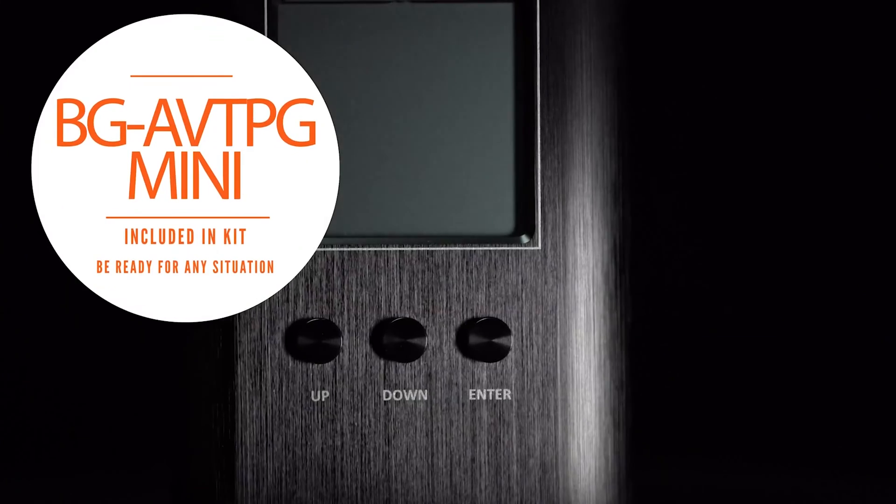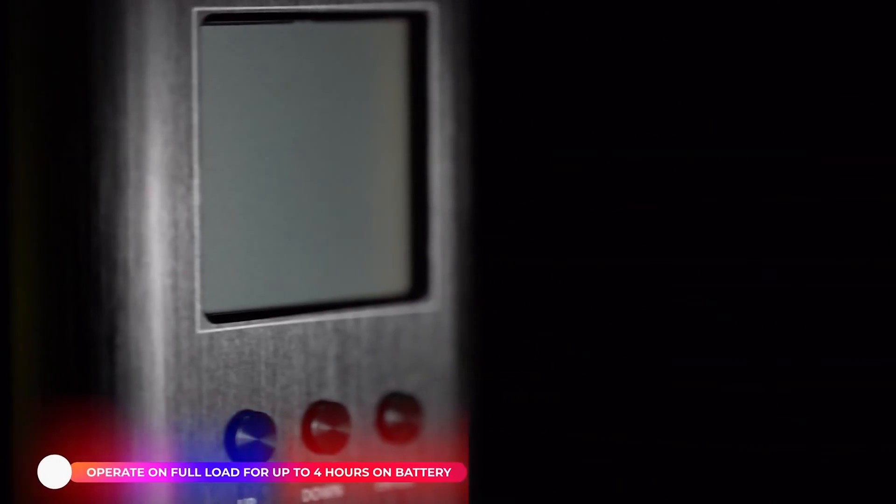Hey BZB Gear fans, my name is Matt and today we're going to be taking a look at the BG AVTPG Mini. The AVTPG Mini is a portable handheld 4K signal analyzer and test pattern generator. It's capable of generating and analyzing HDMI signals at resolutions up to 4096 by 2160 at 60Hz, 4:4:4. This powerful tool provides users with the ability to quickly test and verify HDMI cabling and equipment.